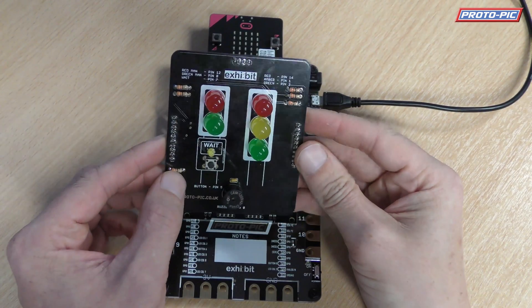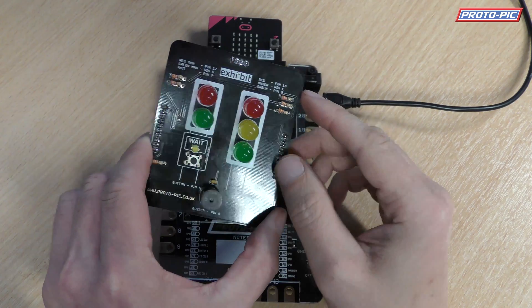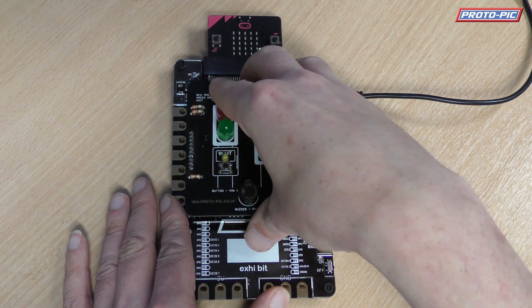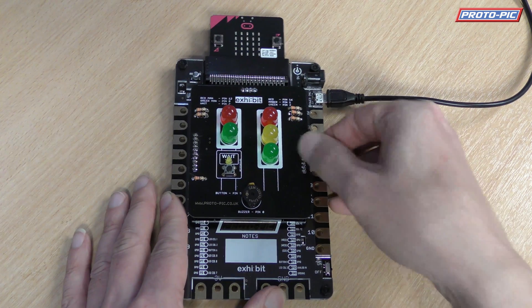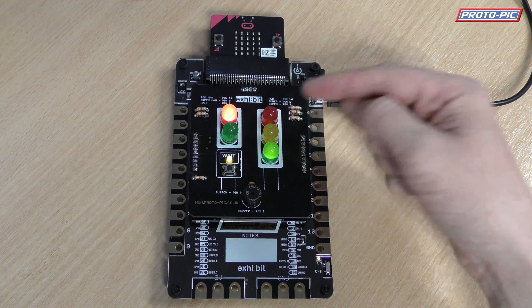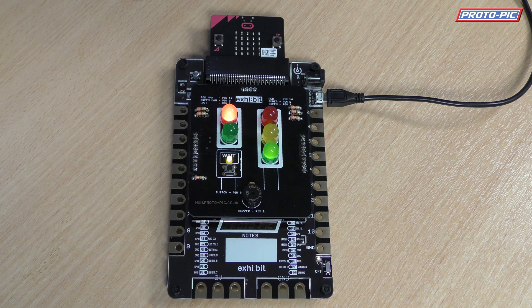Now this is an example of one of our project shields for it. Effectively it's a pre-manufactured board. This is a pedestrian crossing one, and it'll be able to fit on top of our Exhibit Board like this — if I can just get it to slide in like that. There you go. And if I switch it on, it's a pedestrian crossing. So it's got the red, amber, green, and it's got the red man, green man, and a wait button, and pin 5 broken out to here, and a little buzzer. So you can see it's running through its sequence there.